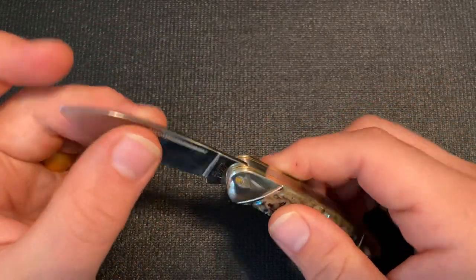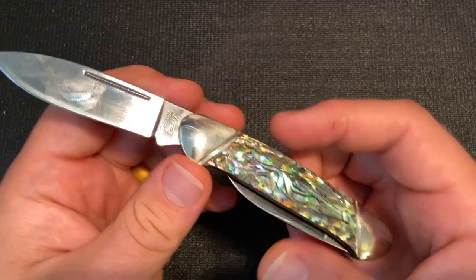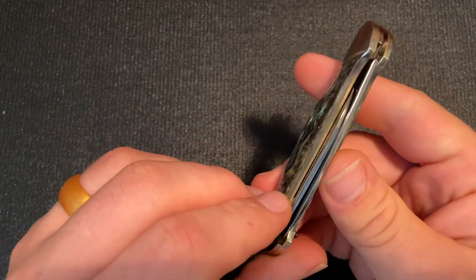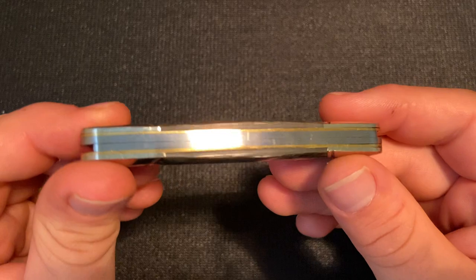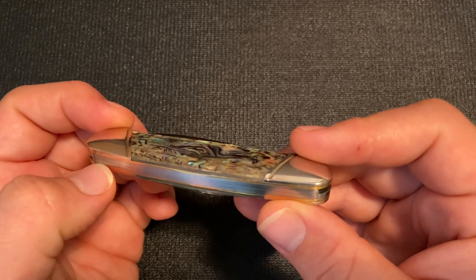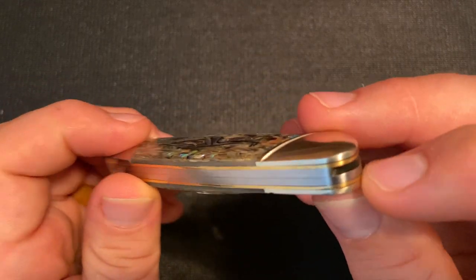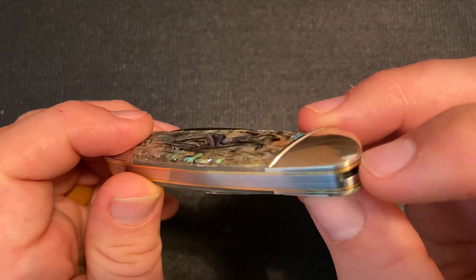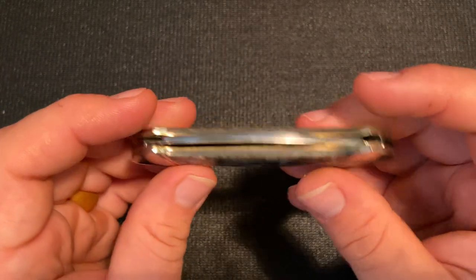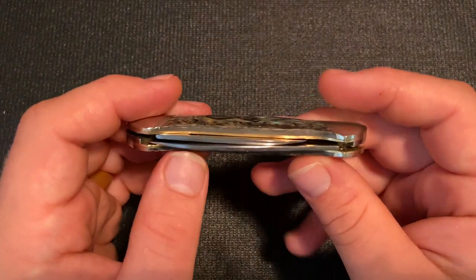It doesn't have the strongest pulls in the world — I would say maybe a four, four and a half on the pulls — but it is snappy, and both blades are snappy. No major issues, no big gaps. You can see there's maybe a slight gap there, but I think that spring is just a little lower. Actually, I just noticed there are some relatively serious gaps between the bolsters and the liners — I didn't notice that until now. But other than that, pretty well made, with no glaring mechanical issues, although I will have to look at that a little closer.